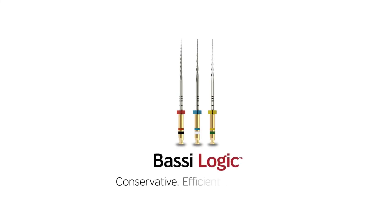Bossy Logic Retreatment. Conservative. Efficient. Advanced.